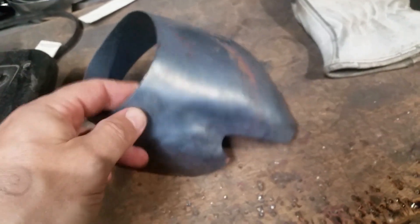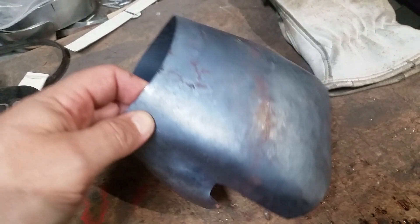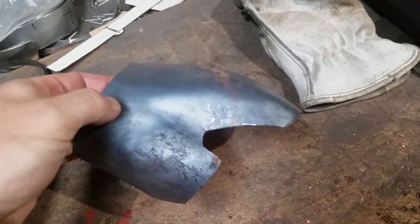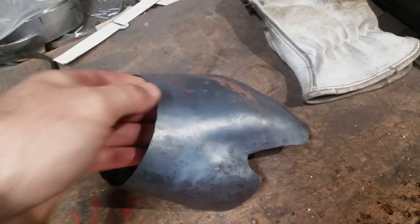I'm working on this mid-15th century — almost 14th century, mid-15th century — gauntlet at the moment. I'm bringing this edge down, starting to push it round and get the rough shaping of it all in place.